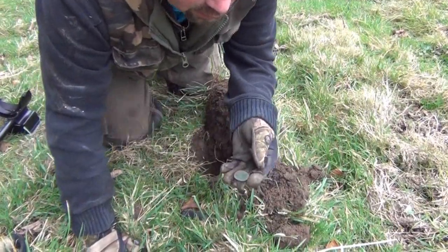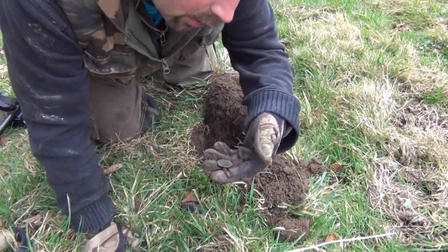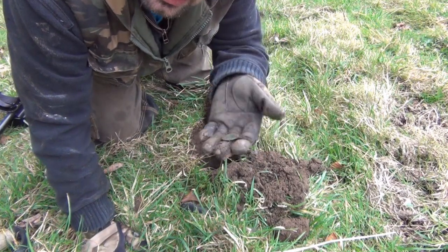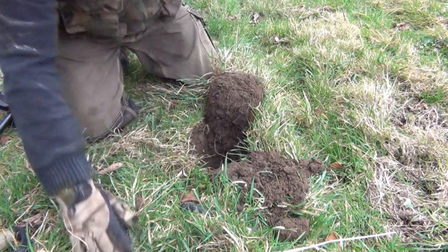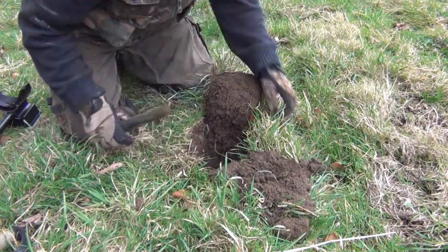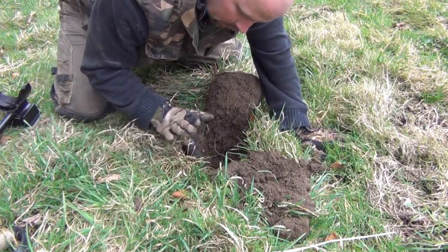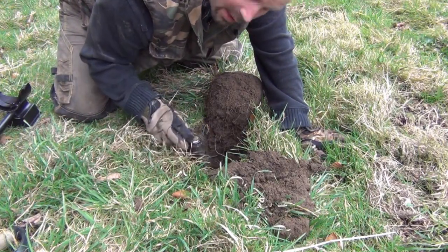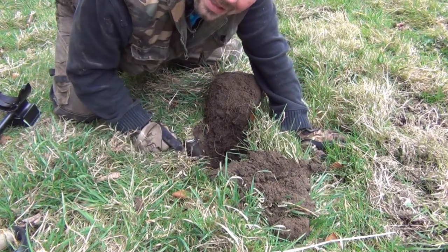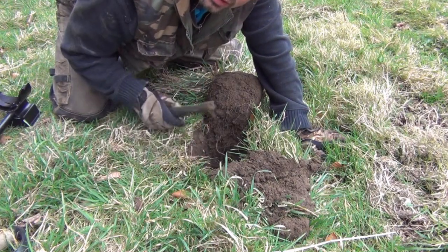And it's a Victorian halfpenny, 1897 I think. That was a reasonable depth — this is nine inches, and it was right in the bottom of the hole. So that's over eight inches of ground plus a little bit of air. It's a good depth for a little coin.